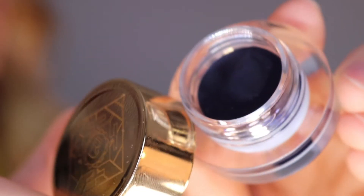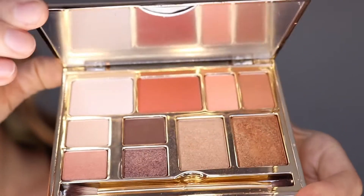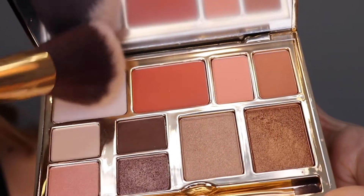Today we are creating a gorgeous cut crease eye makeup with our favorite Brow Bar by Rima products. Start your makeup with your favorite foundation and concealer, and then we're going to go into the BH Nude Hollywood Icon Face Kit and use the translucent setting powder all over our face.